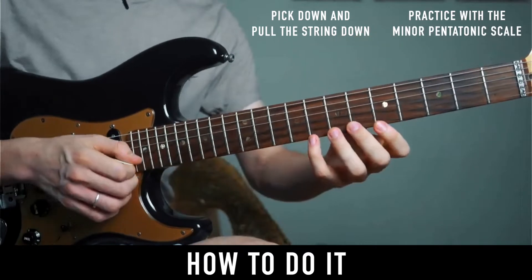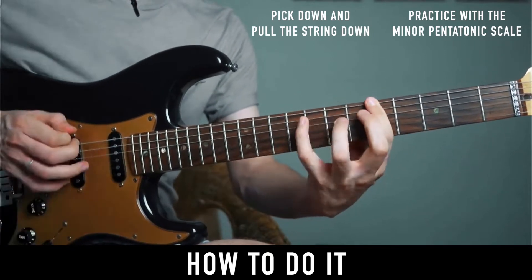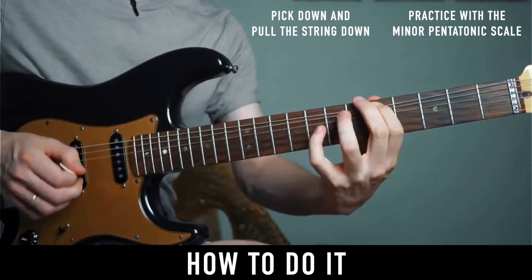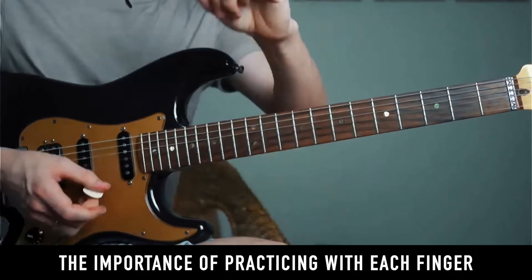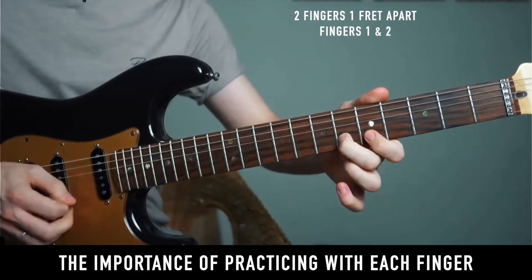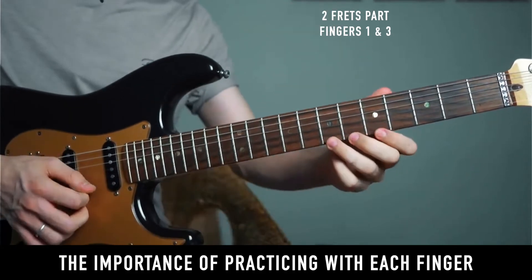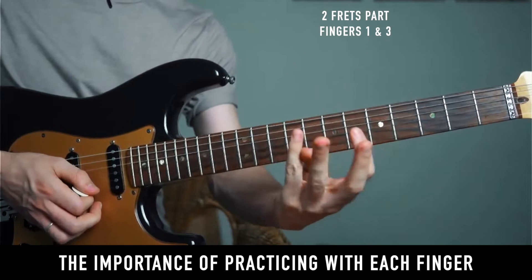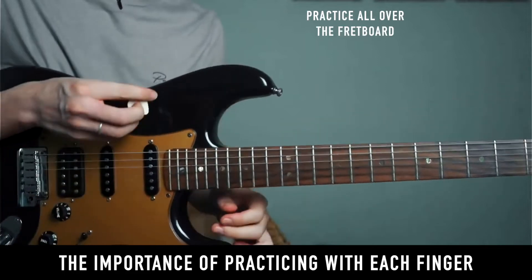It's good to practice this with the minor pentatonic scale. Let's do that. You can practice this with each of your fingers — two frets apart using fingers 1 and 2, two frets apart with fingers 1 and 3, pulling off from finger 3, for example 7 to 5. Then you can apply it to the fretboard anywhere.